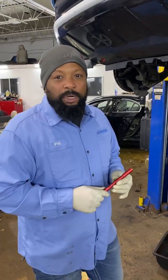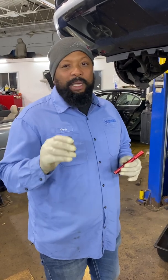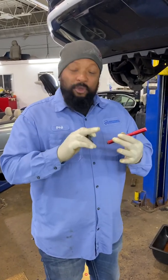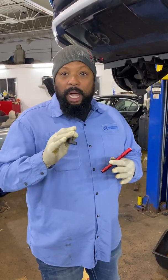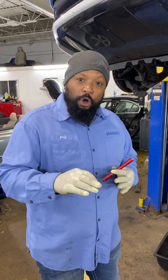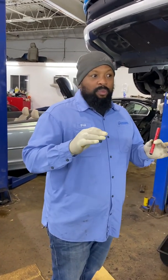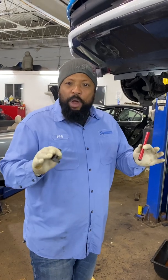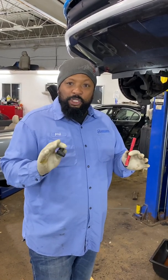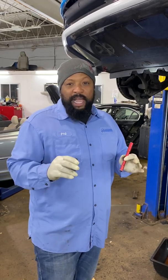How you doing folks? Phil from Harrison Motor from Philadelphia, PA. I'm going to show you how to set the timing on the Land Rover Range Rover Jaguars with the 5-liter Ford engine, supercharged or not. We have a lot of these that come into our shop for the timing chain and timing guide tensioner problems, and we run into issues sometimes with the timing. We're going to make this quick video to show you exactly how to set the timing and hopefully this can help you out.